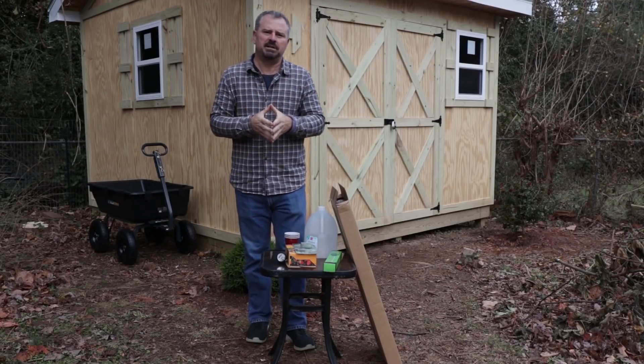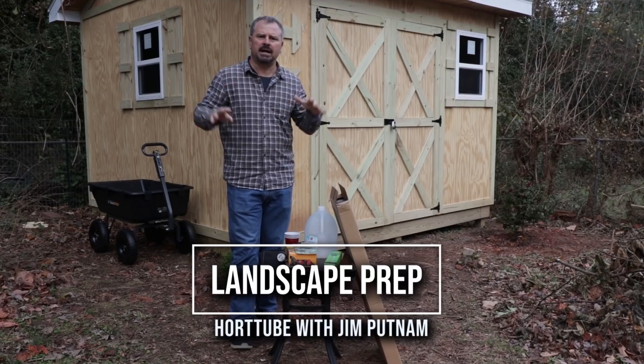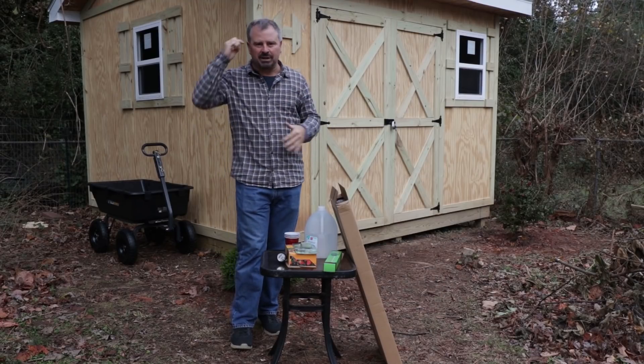Welcome to HortTube. My name is Jim Putnam. This is going to be a series of four videos doing landscape prep in this small backyard — probably somewhere around a tenth of an acre.